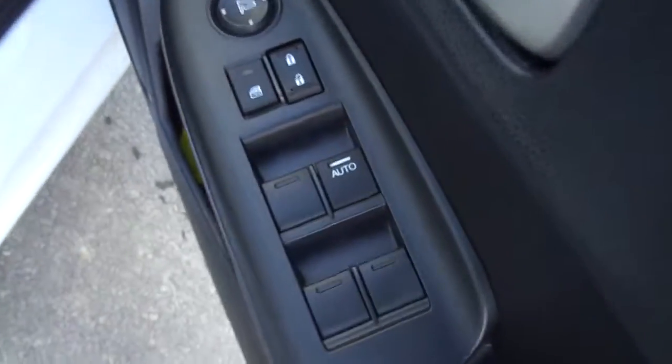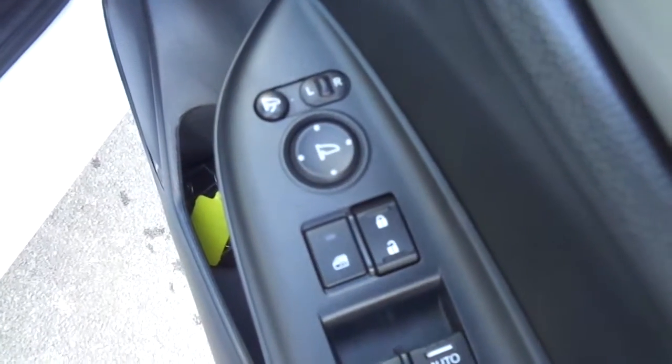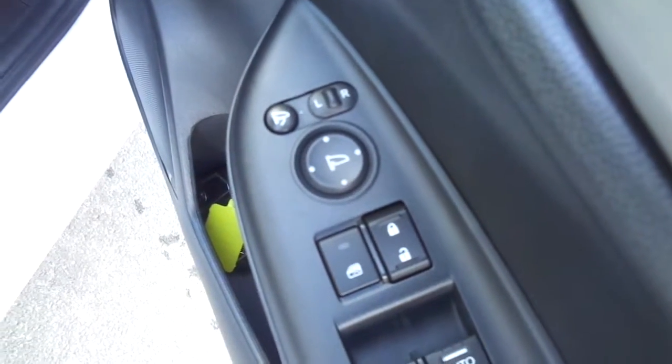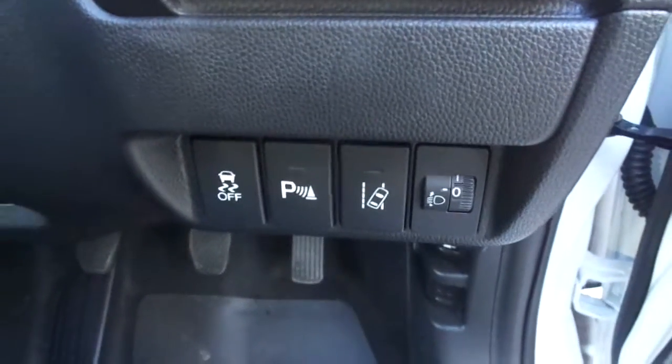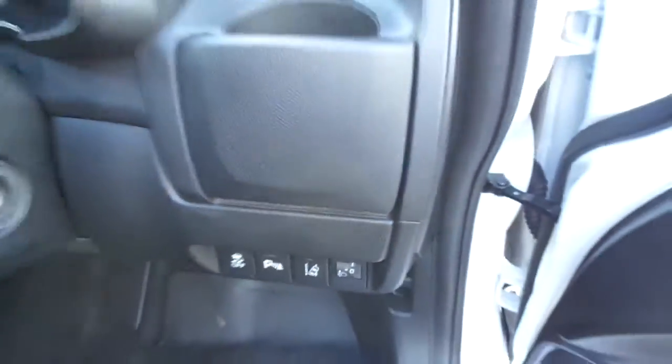In the front here, on the door you've got your electric windows, central locking, as well as your electric wing mirrors. Down here you've got your lane departure warning and a button for your sensors as well.